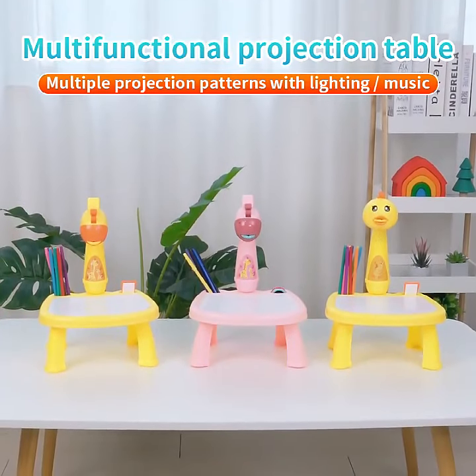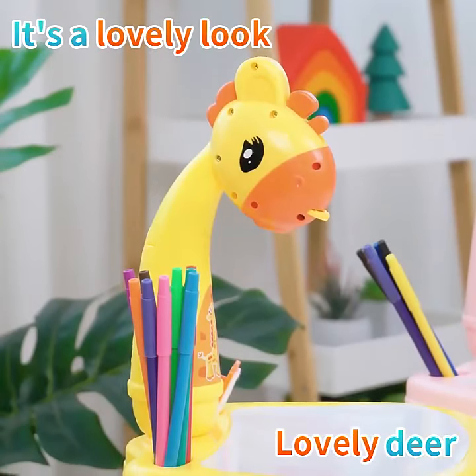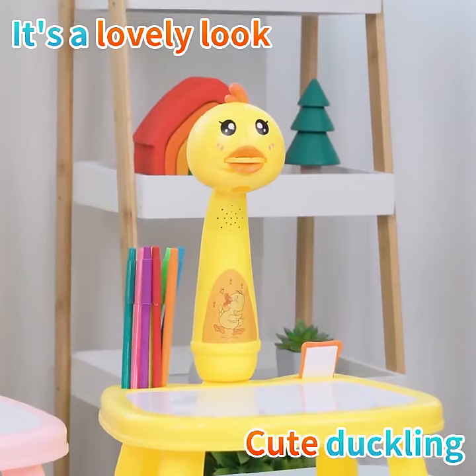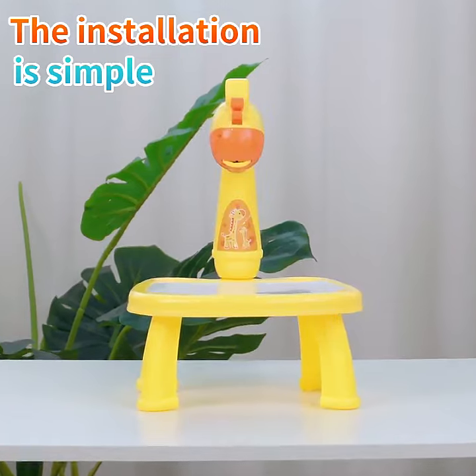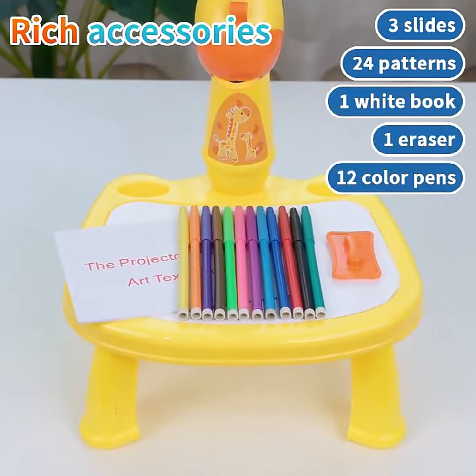Children's Slide Protection Drawing Table. A variety of fun shapes: cute deer, cute little yellow duck, colorful hot air balloon. Simple and easy to install, with rich and complete accessories.